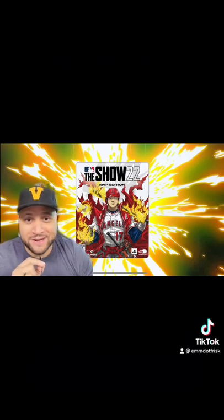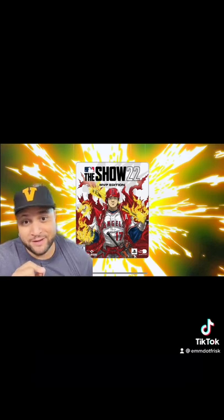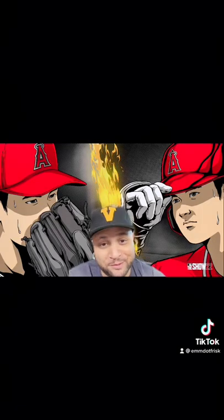MLB The Show 22 just dropped the best cover for any sports game ever. Famed artist Takashi Okazaki made this amazing manga-inspired MVP edition of Shohei Otani for MLB The Show 22. It was really cool — I've never seen them do anything like this.